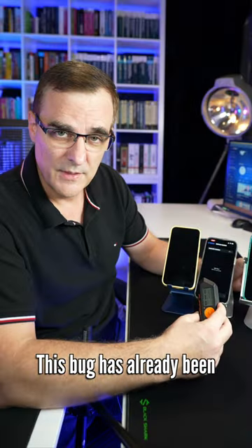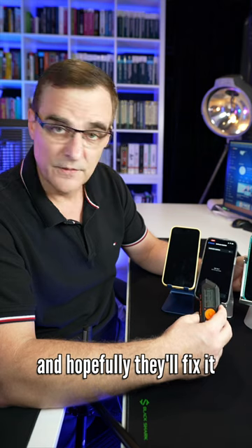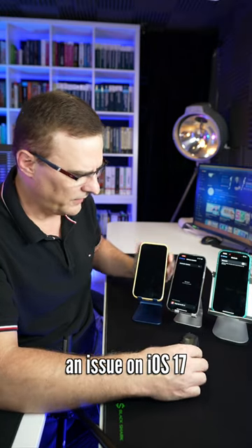This bug has already been submitted to Apple, I believe, and hopefully they'll fix it. But notice this is an issue on iOS 17.